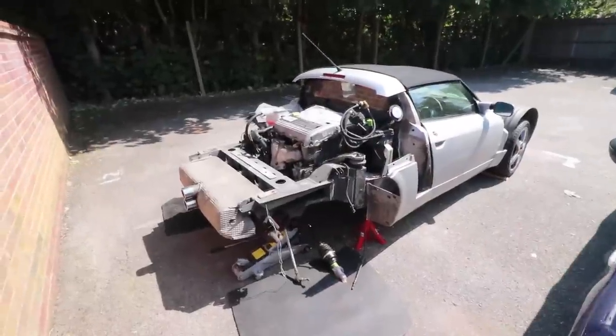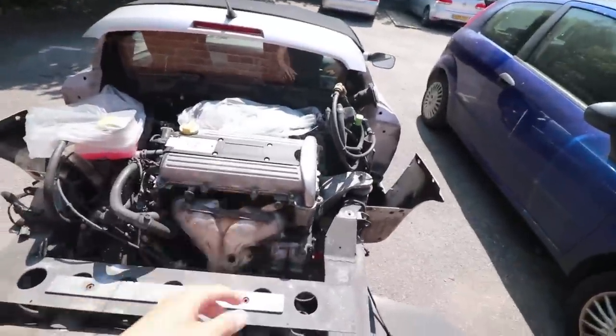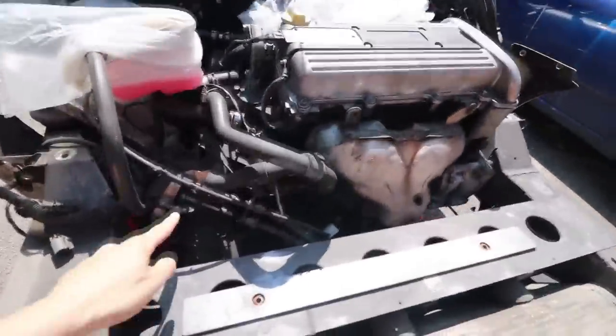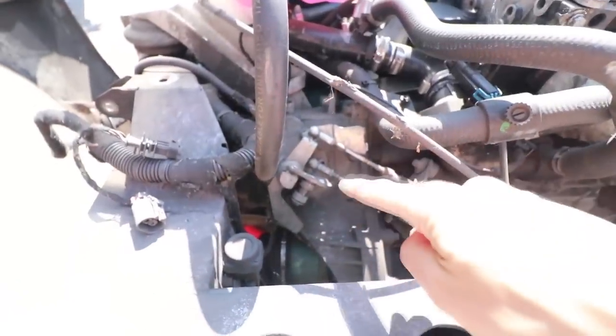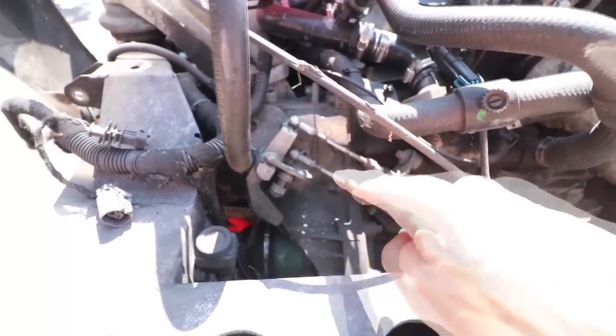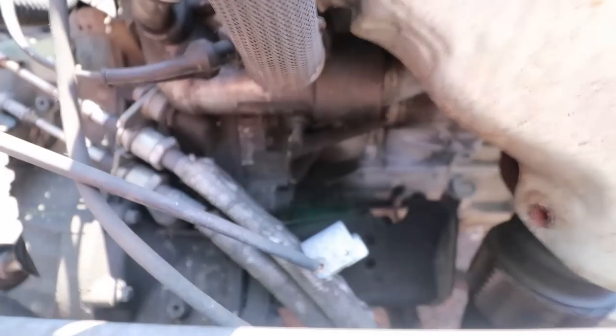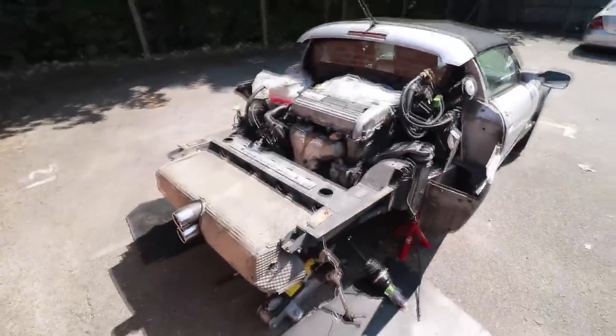So exactly how does a clutch work? Firstly, let's go and see where it's located. Here is my car currently with no bodywork on it for easy access. This thing here is the engine, and down here is the gearbox. Right in the middle, in between the two, is where the clutch is — where the two meet — which is why it's so expensive to get a new clutch, because access is very hard.